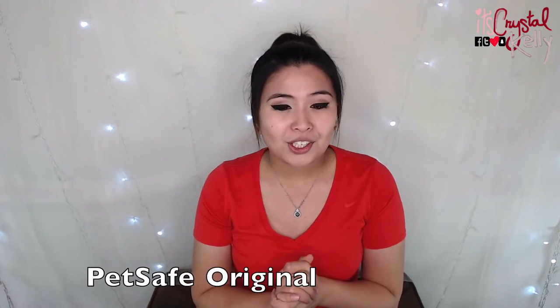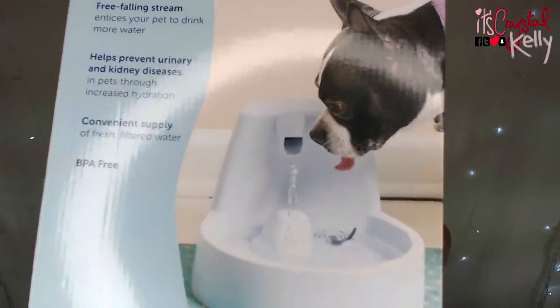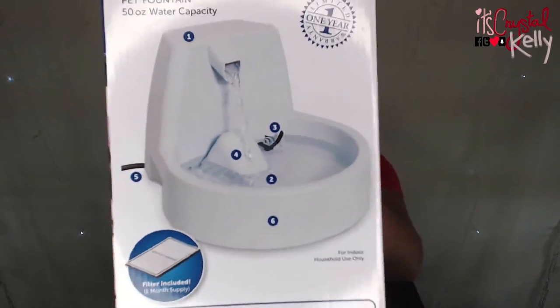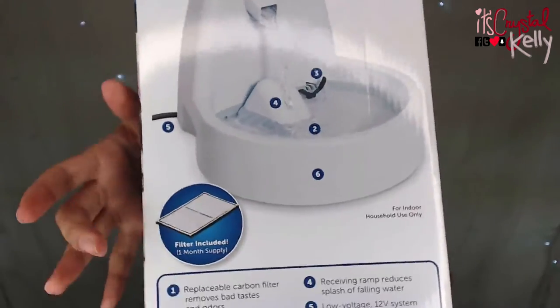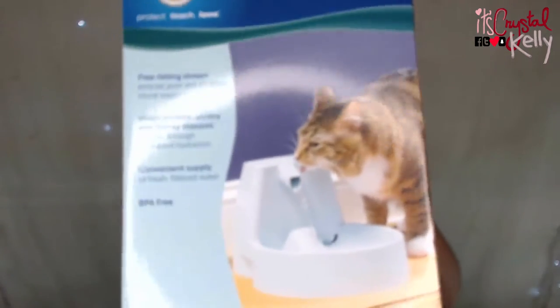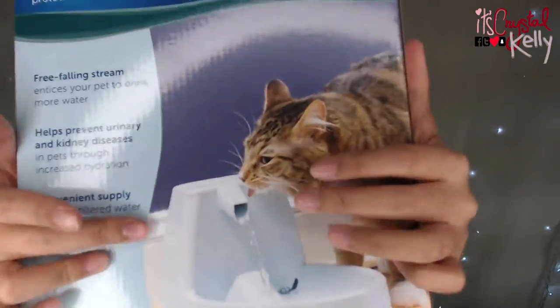It holds about 50 ounces of water — it's not that big, about this big honestly. This is how the box looks when it's shipped to you or bought in stores. On the box there's a picture of a dog almost reaching the water. Here is how the water fountain looks, and there is the charcoal filter. There's also a picture of a cat licking the top of the water fountain — some cats are special.